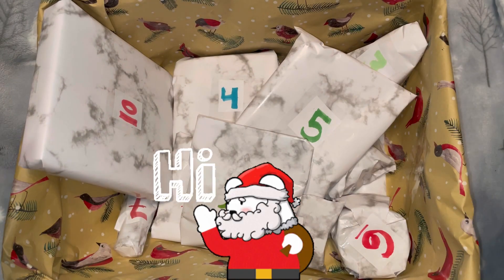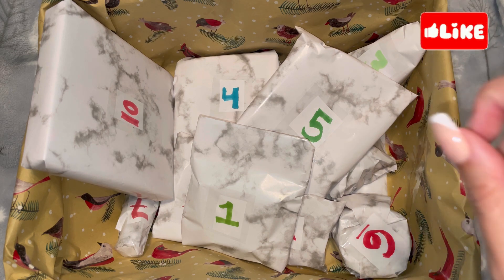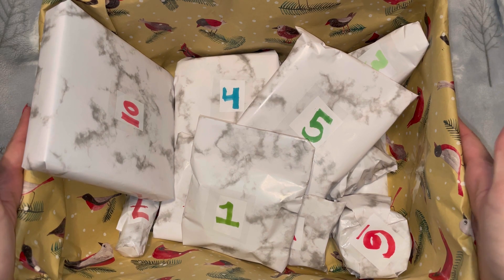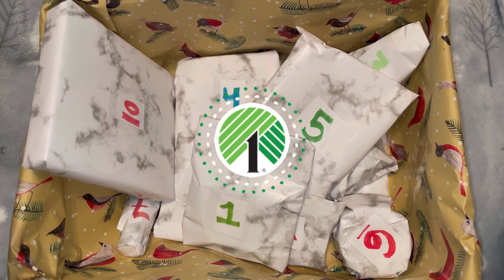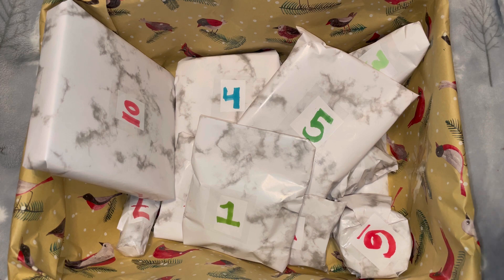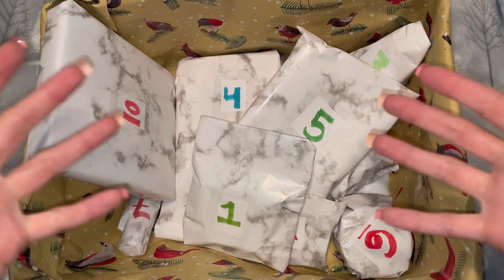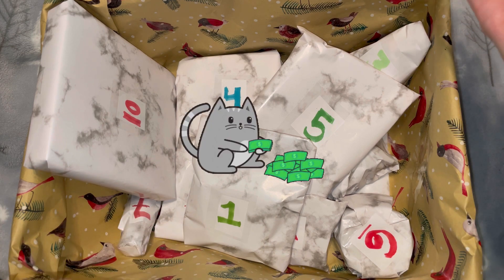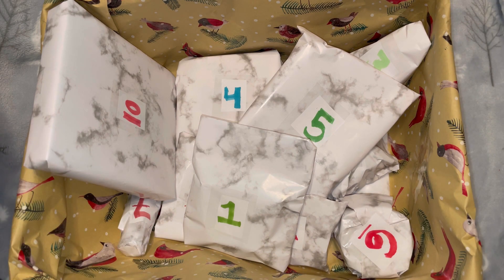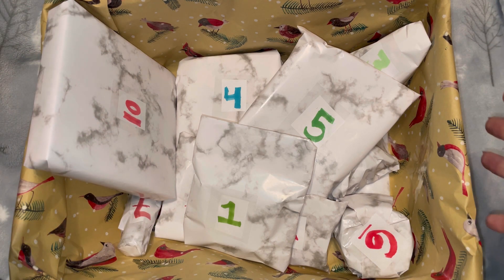Hi everyone! In today's video we have a special advent calendar — this isn't like the other advent calendars. What I did is I gave my mom my credit card and we went to Dollar Tree, and I had her pick out 12 random items. They don't have to be Christmas themed at all — it could be beauty, funny, food, pet, I don't really care. After looking online at all the different advent calendars, a lot of them range from $40 to $50, and the cheaper ones aren't the best quality. I think this is a great idea for friends and families to do with each other.